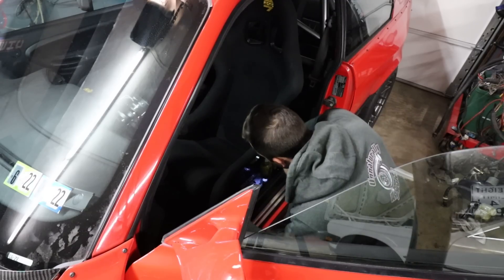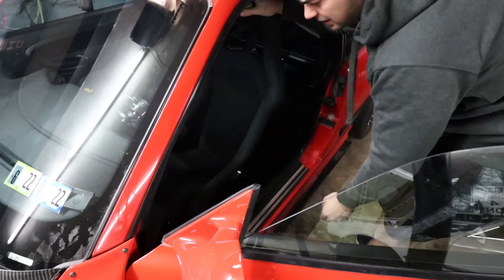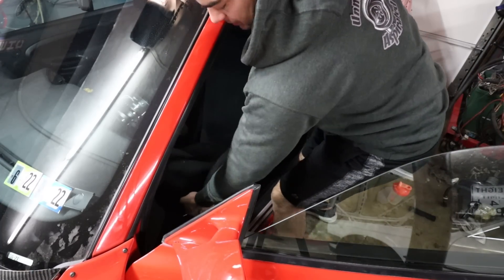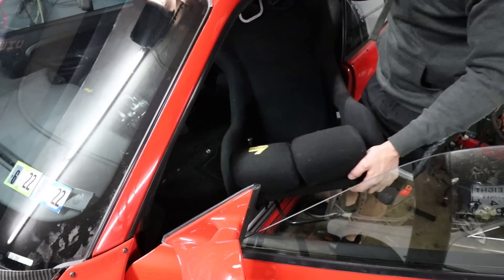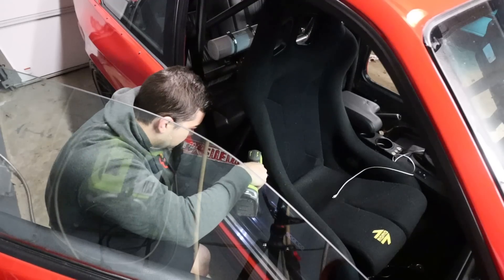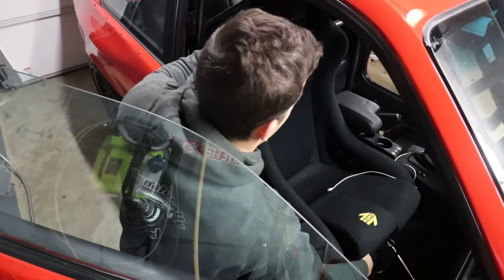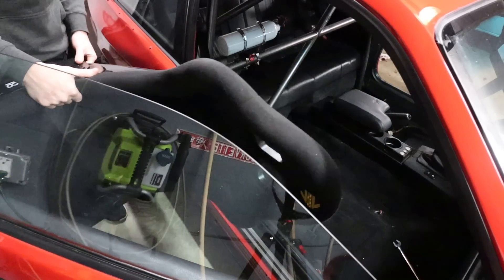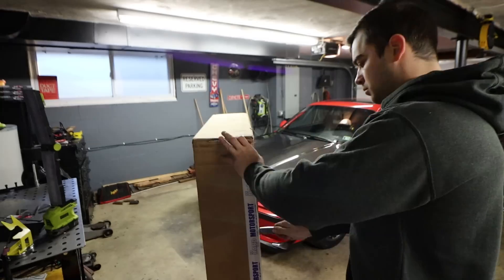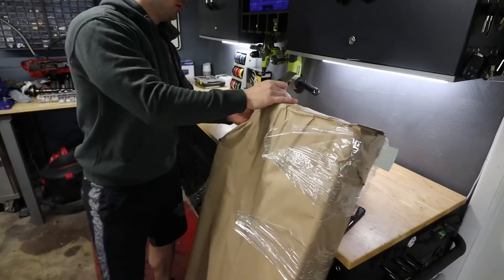I've got to take out a lot of the interior of the car to get these things installed — not fun. I get faster every time I do this though. It's super easy to get these things out, which is awesome. The seats are out. Let's unbox the Hard Motorsport rear seat delete.